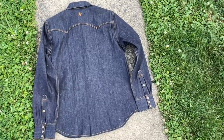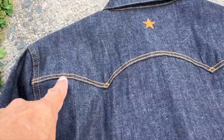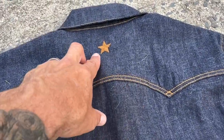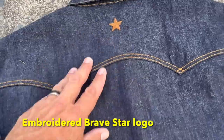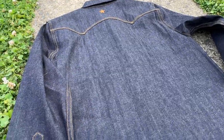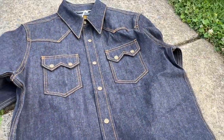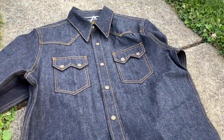There's the back side. You can see the western-style yoke — super dope. And there's the Brave Star embroidered star, which is going to look good. This is going to fade really nicely because of the weave — you're going to get kind of a salt-and-pepper look, which I think is going to be super unique. I'm digging it.